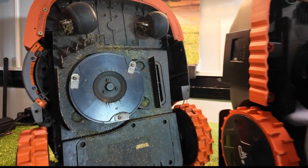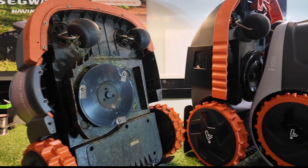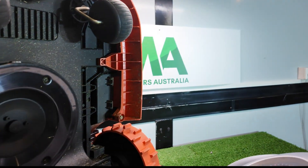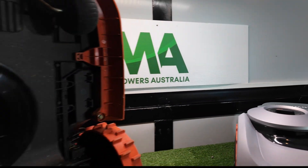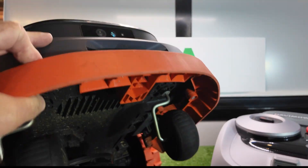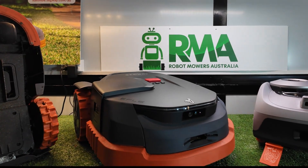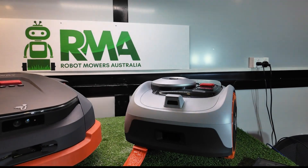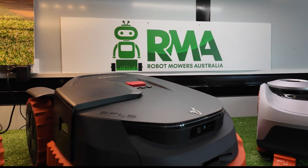One thing to note about the specifications and models: this is all relevant to Australia. The X3 has not been launched in Australia as yet — that won't be happening until around spring of 2025, so probably August or September, a similar timeframe to when these other two launched. It remains to be seen which models will be launched here — whether all four or just a select two or three. For example, with the i-series, the 110 is available in the US market but not here in Australia; we only have the 105 and the 108.